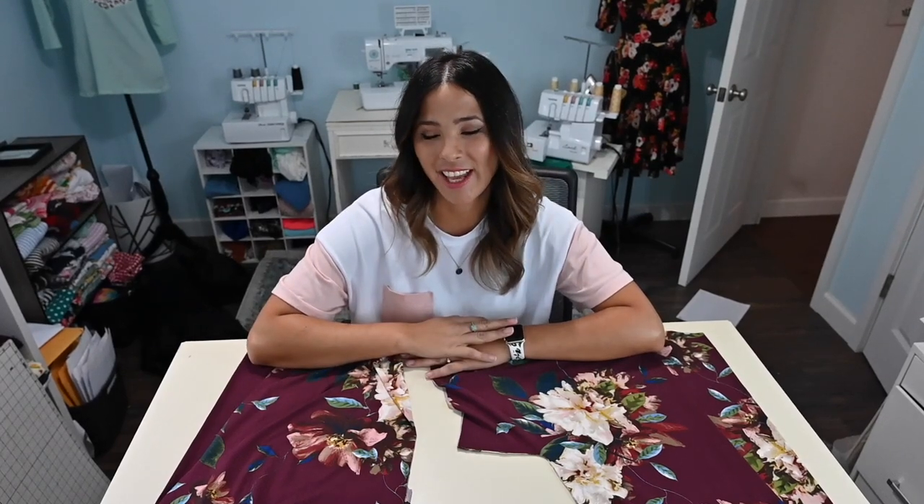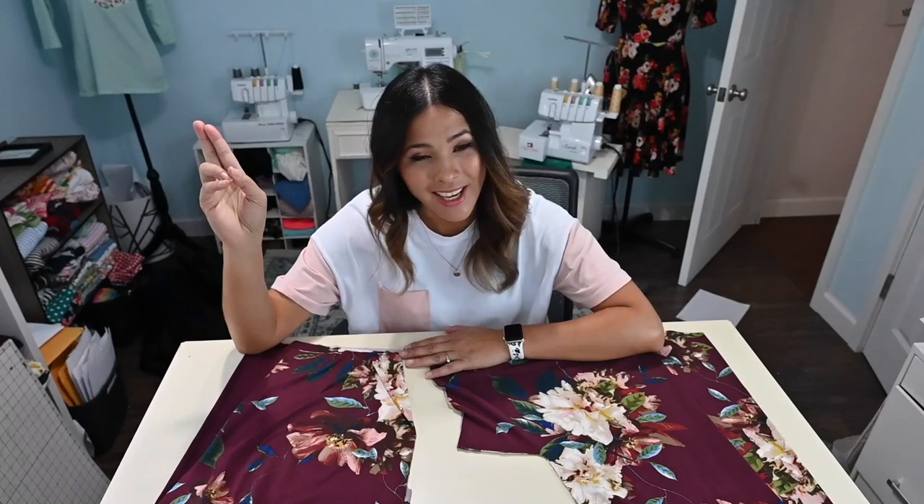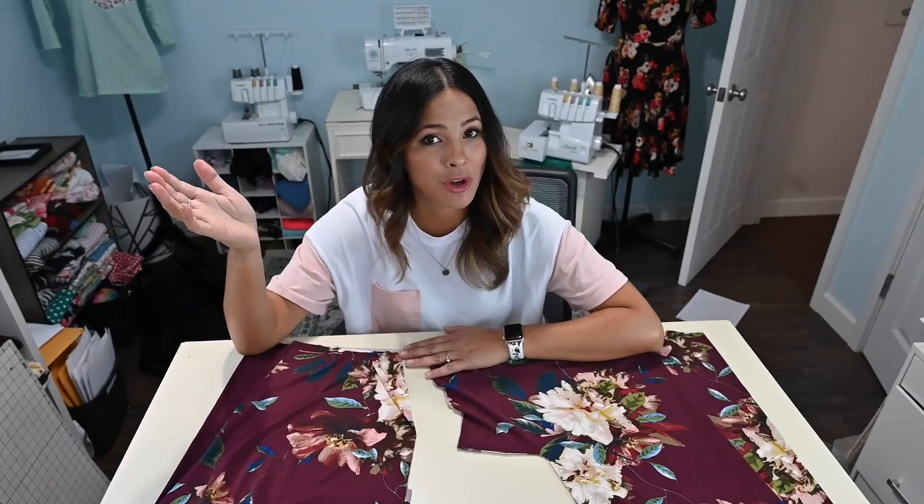Hi friendly friends, it's Deanna here today. And today we're working on the essential dolman dress. Now this pattern comes in a kids version and adult version, and it also has a doll version. But today we're working on the kids slash adult version. I'm going to show you all the steps and I'm going to show you the different necklines and the differences between the adult and the kid sizing. So let's get started.